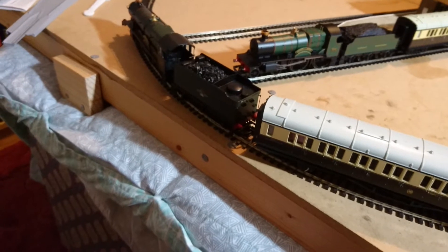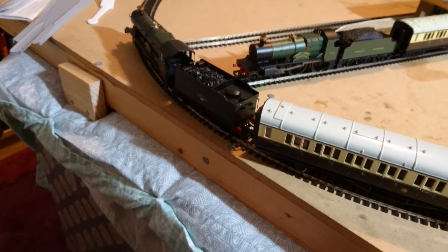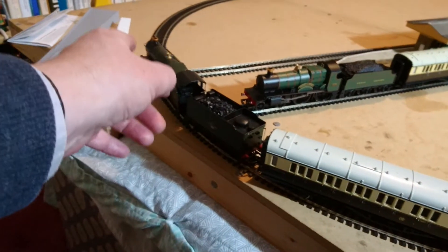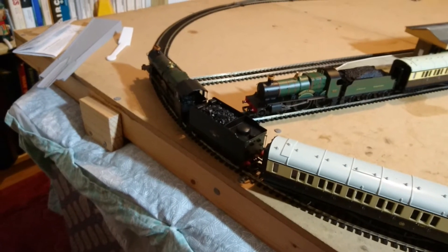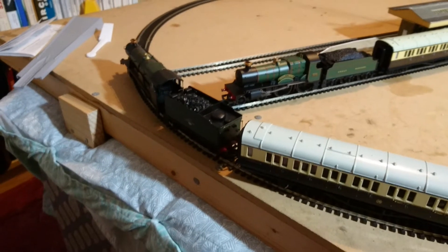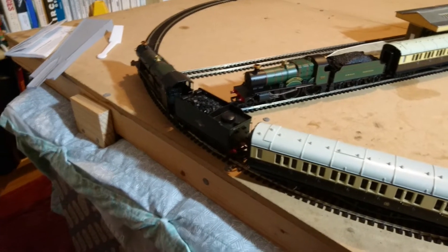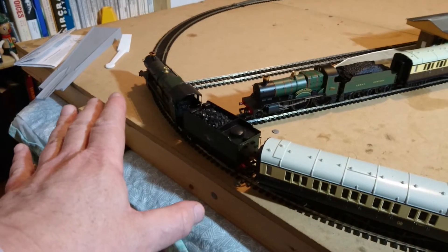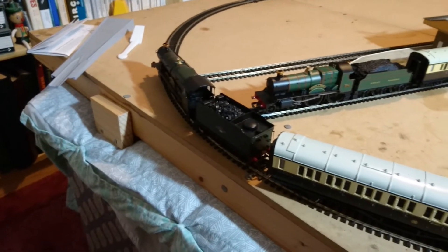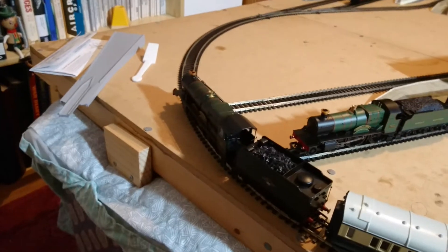The last locomotive I bought had separately fitted parts. The dart on the front of that one was separately fitted - in fact it had fallen off and was in the bottom of the box, along with one of the separately fitted handles from the tender. So that's maybe a plus point for this one: these are not separately fitted parts, so they can't break off. Other people might call that a negative, but I regard it as a definite positive - it makes you less frightened to take it out of the box.